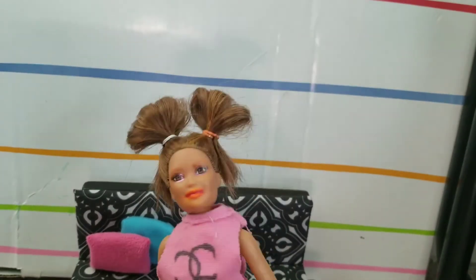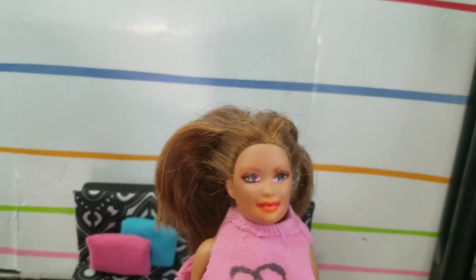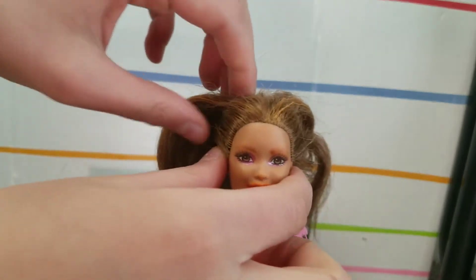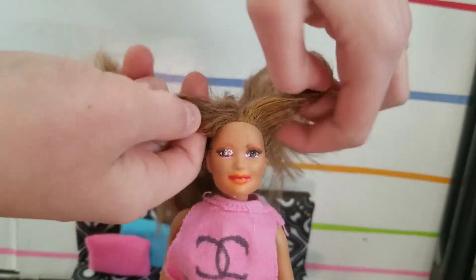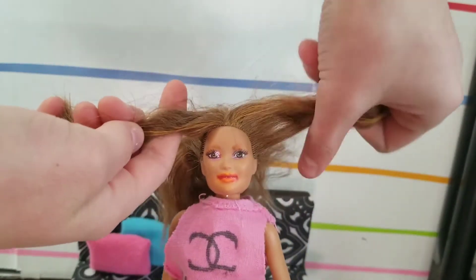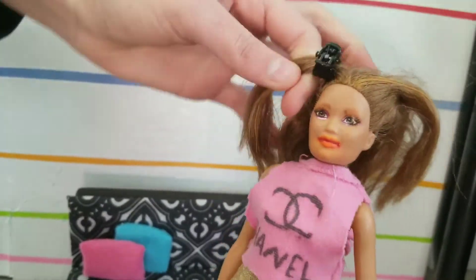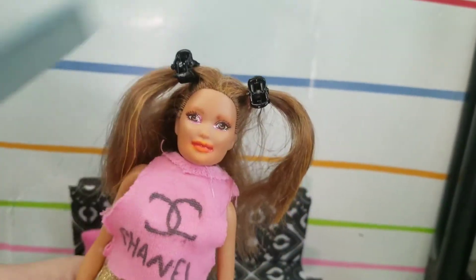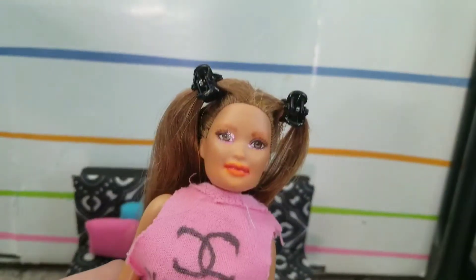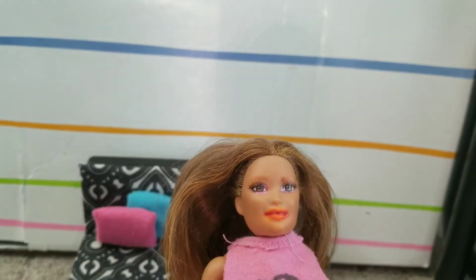Here is the final result of the space buns! The next hairstyle is half up half down with pigtails. It's kind of like half up half down, only with pigtails. Take two parts from your hair and fasten them with clips or ponytails — we're using clips. Just brush it down, and here's the finished result. This hairstyle is really easy and it looks so cute for school!